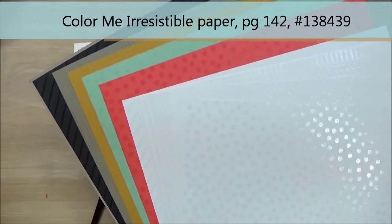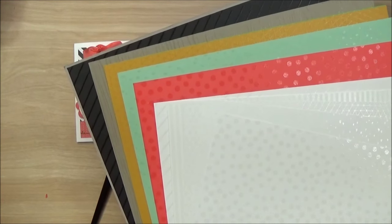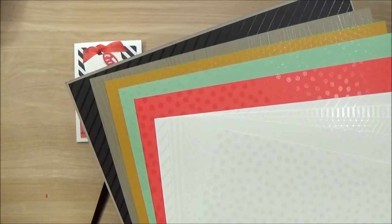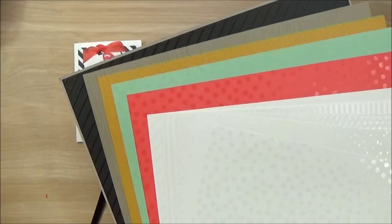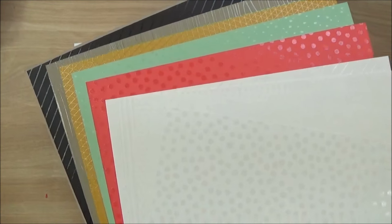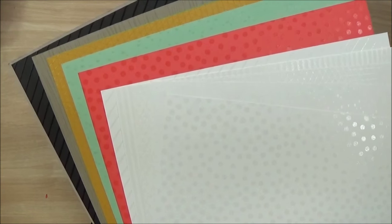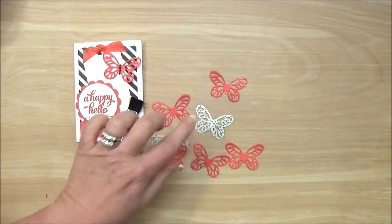I did want to show you the paper I used for the butterflies. I could have just used the Watermelon Wonder cardstock, but I wanted something just a little more shimmery, so I used this piece of Watermelon Wonder Color Me Irresistible paper. You can see here as I'm tilting it in the light that it has these nice little embossed dots on there. This package actually comes with six white sheets and six colored pieces, and all of them have some sort of an embossed design. These you can color on — you can use a brayer, a sponge, a marker, a spritzer — and then these are already colored for you. So that's the sheet I selected for the butterflies, just so they had a little extra something to them with these little shimmery spots.